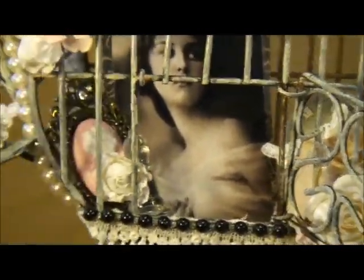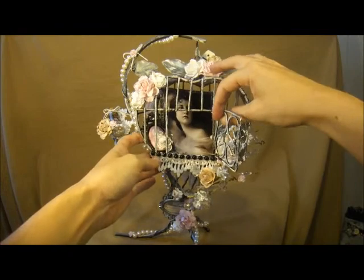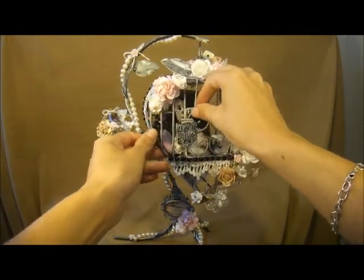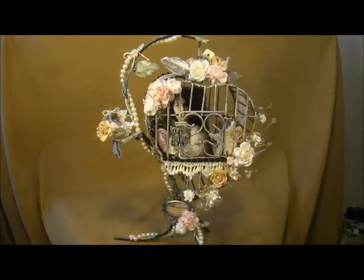I'm really happy with this, y'all. It's still just grungy enough for me, but it's really soft and pretty. I'm really happy with how it came out. It took me a couple of hours to do, and I always start something not sure where I'm going to go with it, but I was really happy with this outcome. So I hope y'all like it, and thanks for watching. Bye.